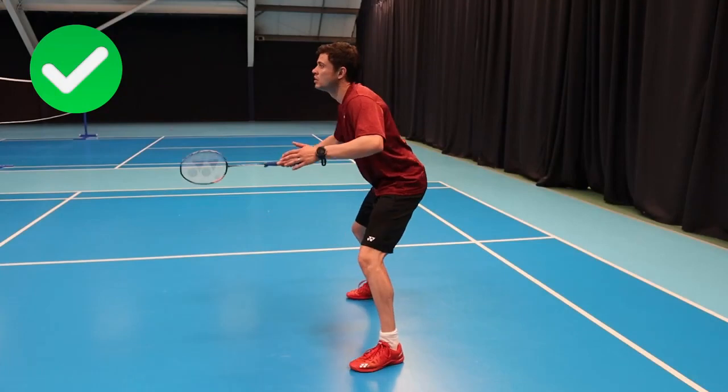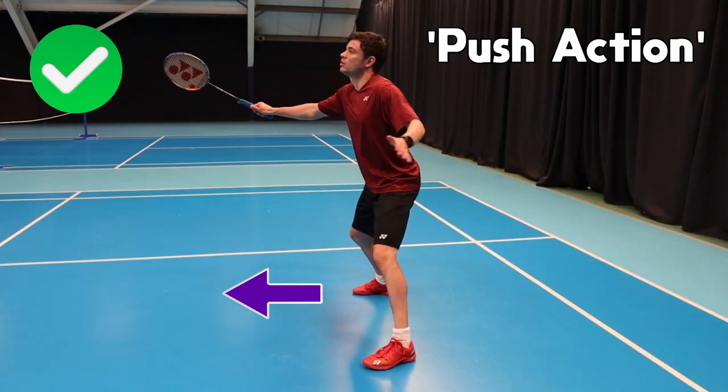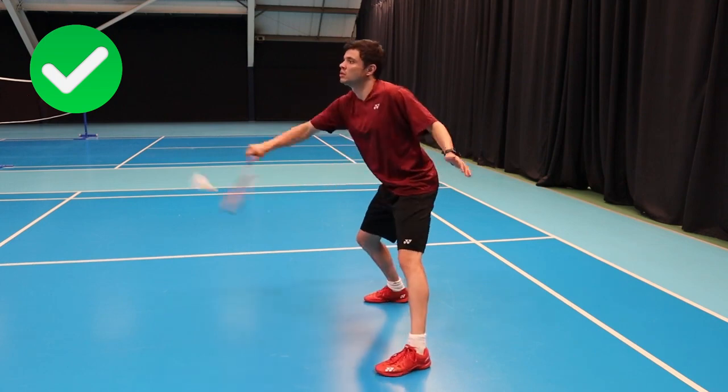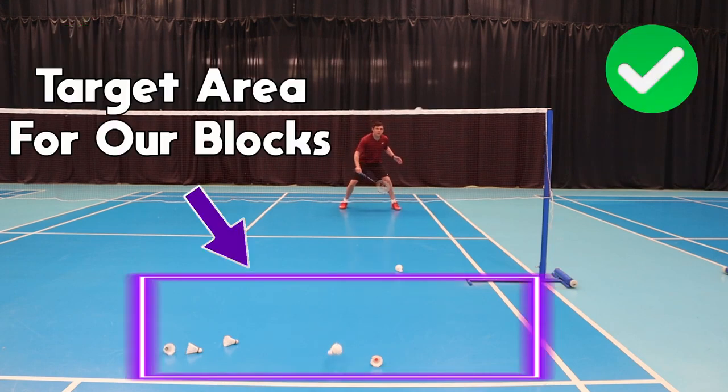What we should be doing is using a push action, as shown here, rather than a tap action. This requires playing through the shuttle with the arm in a smooth, controlled motion. This will help us control and guide the shuttle, as the follow-through means keeping the shuttle on the racket for as long as possible, giving it more control.